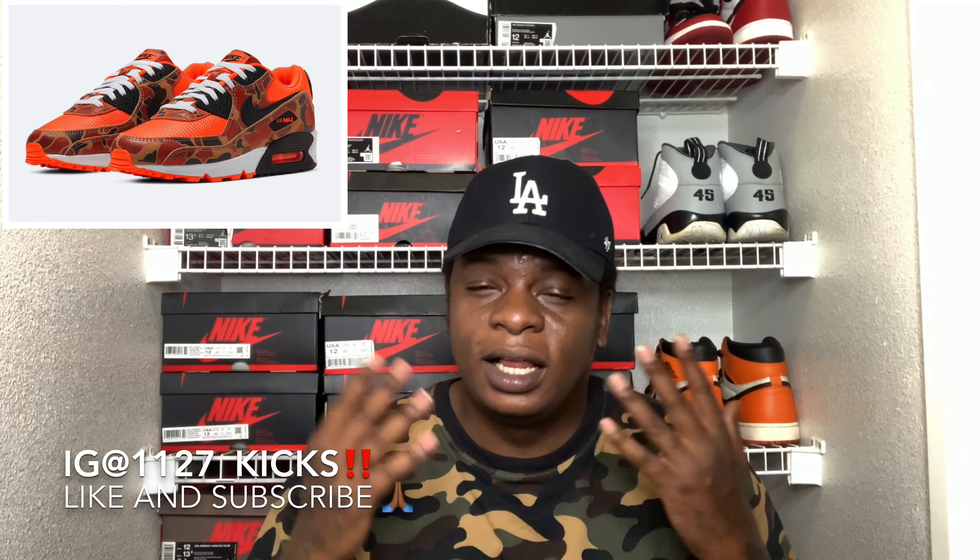Let me know how y'all feel about this shoe in the comments below — is this shoe a cop or a drop? Is this something you flip, or something you throw in the collection? Do you have the duck camos, the reverse, and the green, and you need this one to complete the set? Let me know in the comment section. I greatly appreciate y'all — make sure y'all keep on liking and subscribing. We are on the road to 2K, show your boy some love. Proverbs 11:27 — we walk in faith and not by sight. Y'all stay blessed, stay safe out there. It's your boy 1127Kicks.